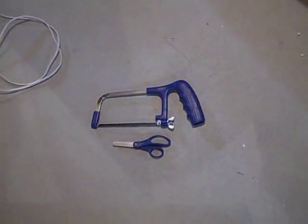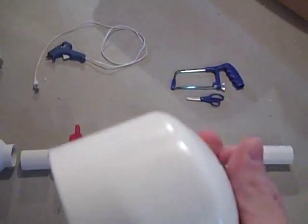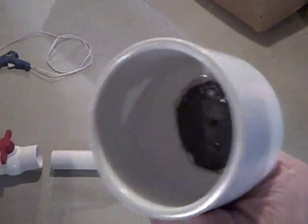The only tools you're going to need to assemble this are a hacksaw and some scissors. The scissors are for cutting your only other piece you're going to need, which is a bicycle inner tube. Now what you're going to do is cut it off and epoxy it in. I was going to record it, but it seemed like a really bad idea because doing 2-part epoxying while holding a camera probably isn't the best idea.